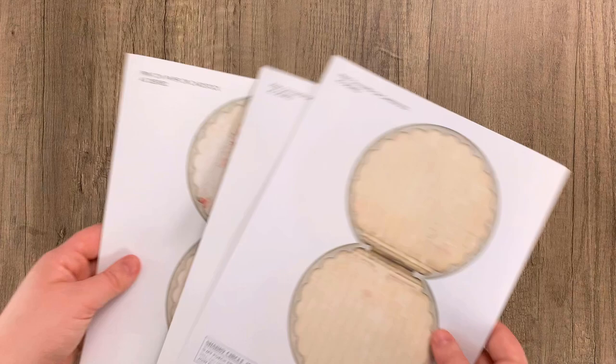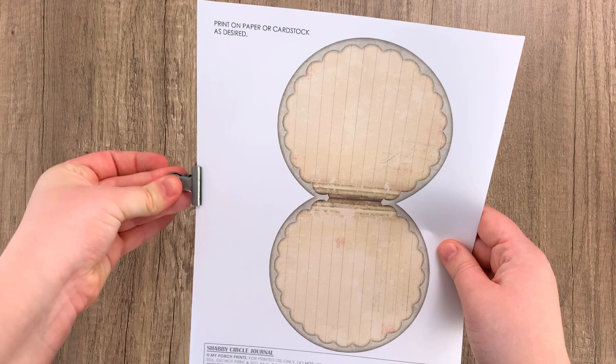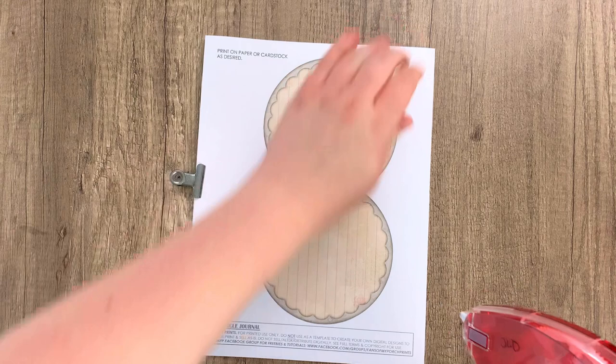When cutting out the circle pages, it helps to do them multiple at a time. We are going to take three sheets, line them up as straight as possible, and then take a small clamp to clamp one side to hold them in place. On the other side, peel back each corner and apply either glue or double-sided tape — I'll be using double-sided tape — to hold them together so they stay aligned and you can cut multiple pages at a time.